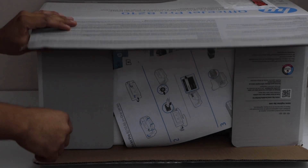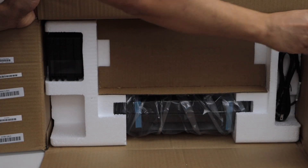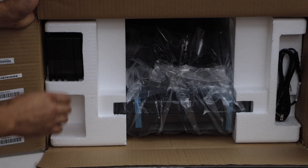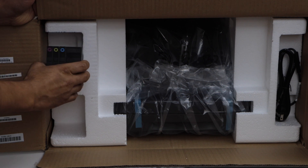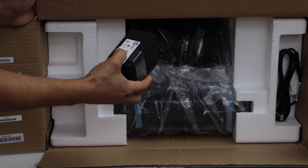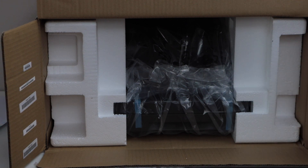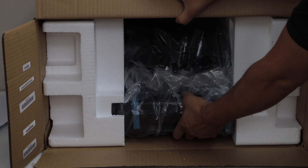It comes in a large box. These are the setup manual and other manuals. Here is the ink cartridge — a set of 4 ink cartridges, number 952. The power cable is here. Let's take the printer out.